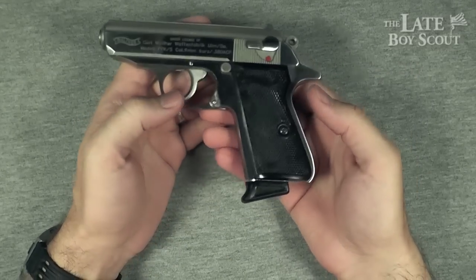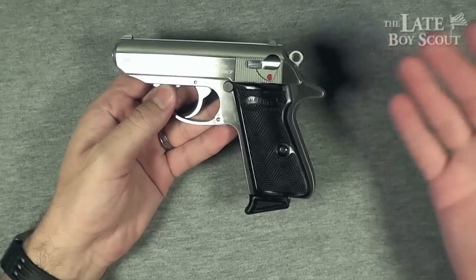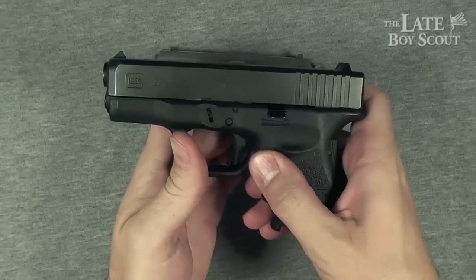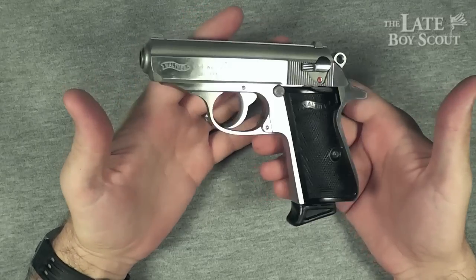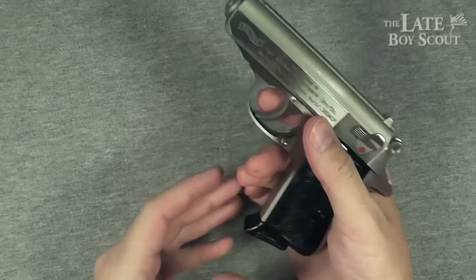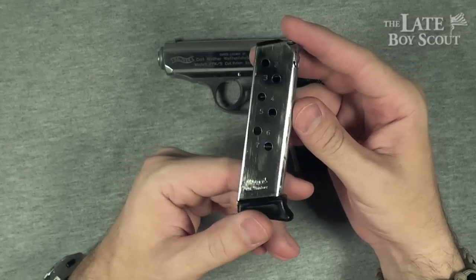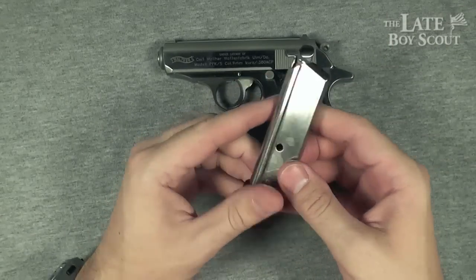The magazine release is not what I'm used to, but I'm not going to question it — this is a classic gun, designed to be what it is. What I'm used to is the more modern position. This was designed in the 1930s — 1931 — and they were thinking a little differently back then. Get used to the gun and you'll be alright with it. The magazine capacity for the PPKS is seven rounds plus one in the chamber, so a total of eight you can carry in this gun.